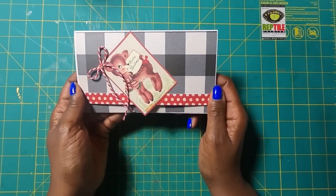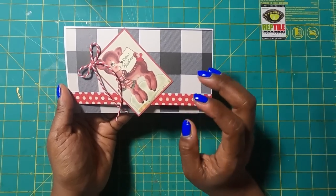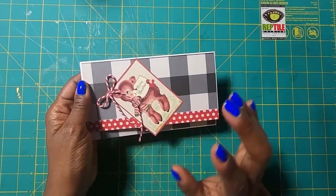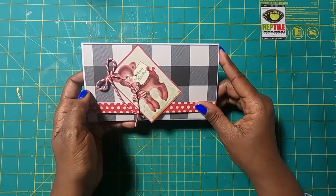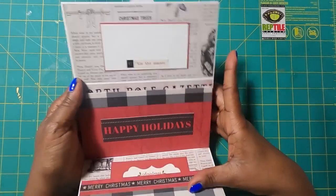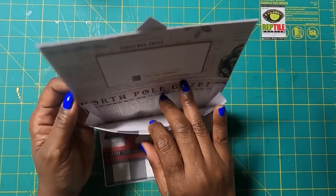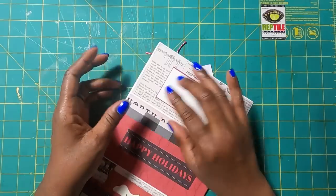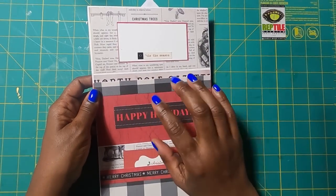We are taking paper crafting to a whole new level on this channel. We are going to make something oh so fun and oh so useful. I said it was going to be stinking special because it is — we are going to make a stinking cute paper wallet, and it is going to cost us pennies to make, but you can fill it with money, notes, gift cards, ephemera, whatever you want to put in it.